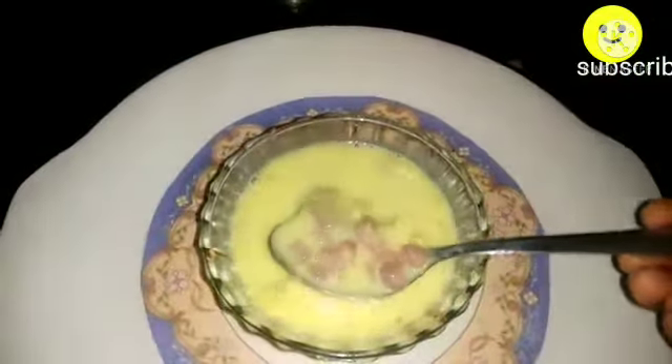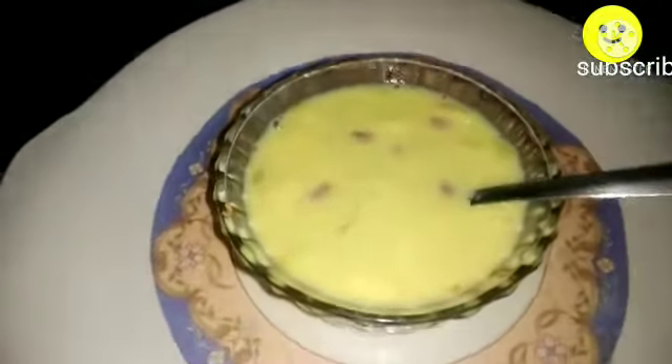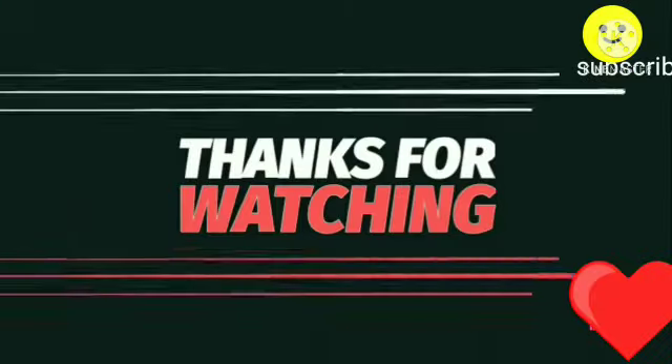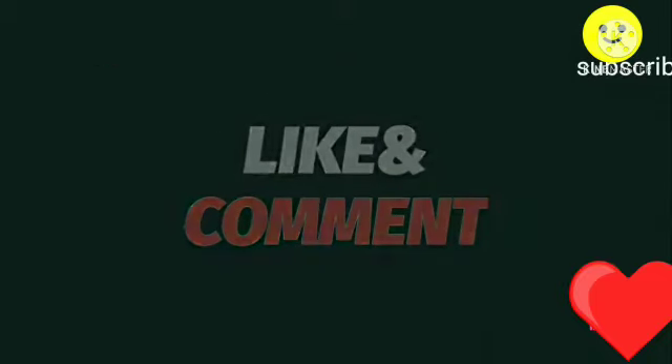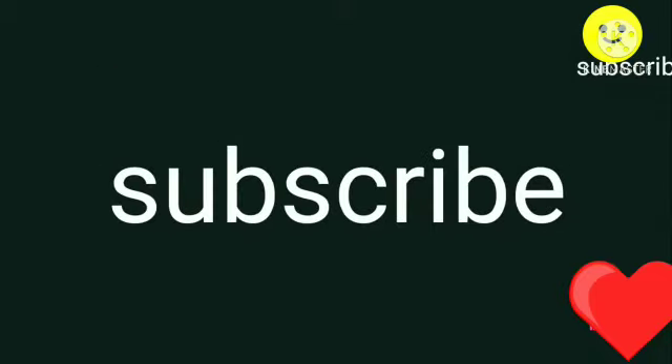I've added one medium-sized apple finely chopped and green grapes — you can even add black grapes, pomegranate seeds, or dry fruits. Mix it well and set it to cool for about one to one and a half hours. Our yummy summer fruit custard is ready — serve it chilled!